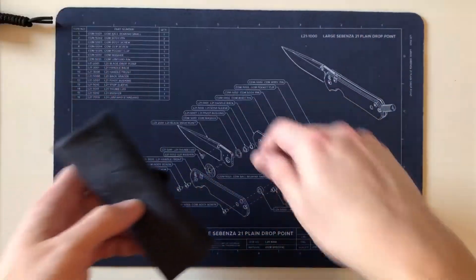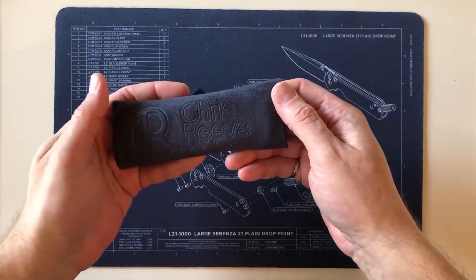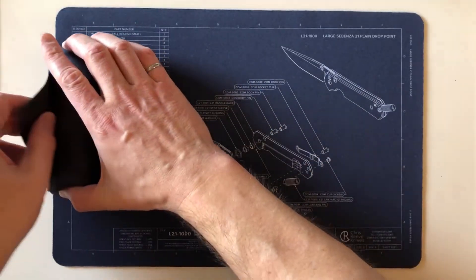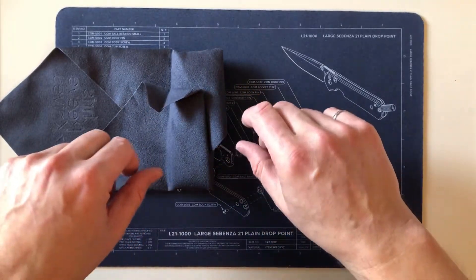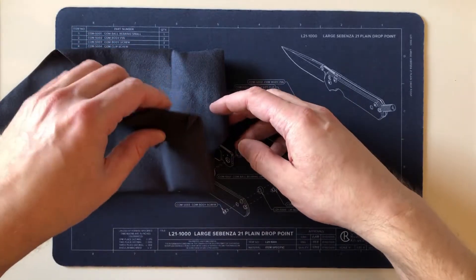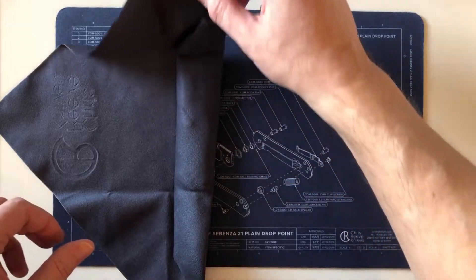Let's clear some space and open up the Chris Reeve burrito, which is one of my favorite things to do. There's nothing like opening up a brand new Chris Reeve and seeing that beautiful sandblasted handle and stonewash blade. As you use them, they wear, so there's nothing like a fresh one.